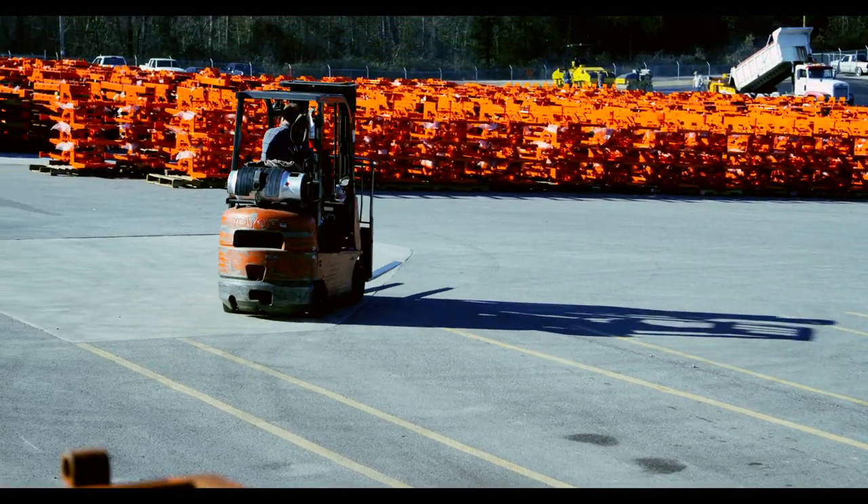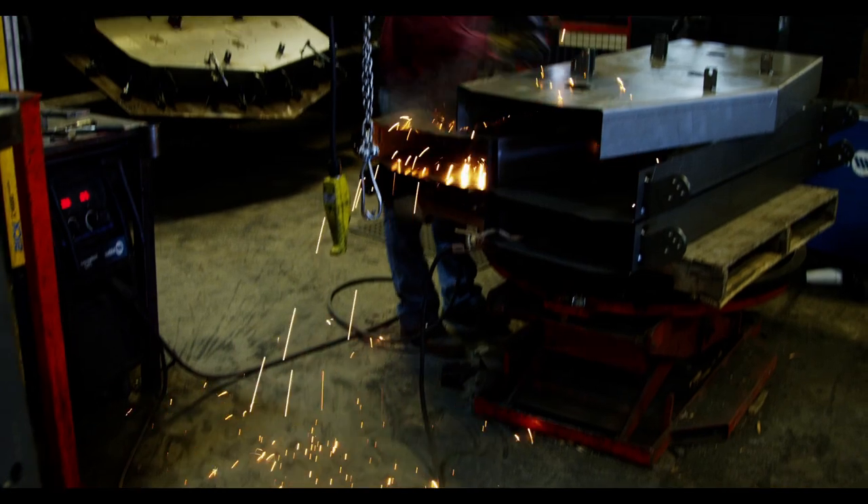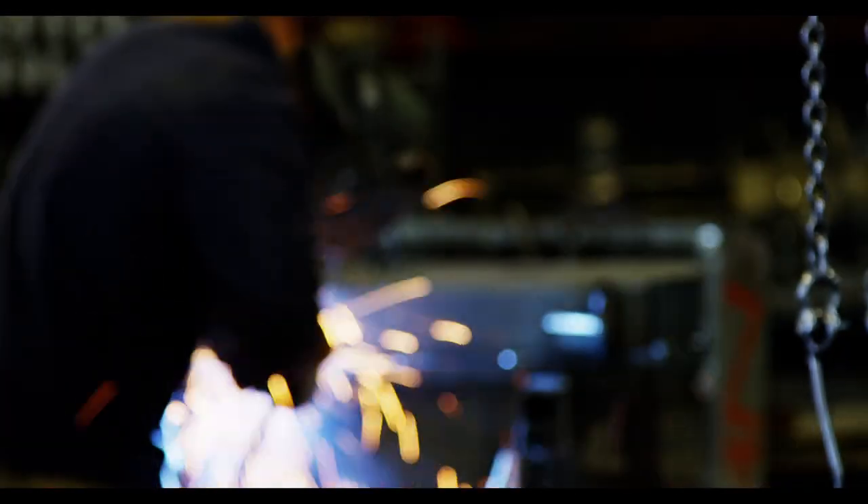Right now we're trying to do roughly around 200 per day in the fab. The robots have been performing extremely well — we've not had a lot of issues with them. Once it's programmed, it doesn't miss. We've increased our production greatly and increased the number of employees on staff. From the beginning when we just had a few welders in there, maybe two or three, to now where we have close to 90 that's actually in our fabrication facility.